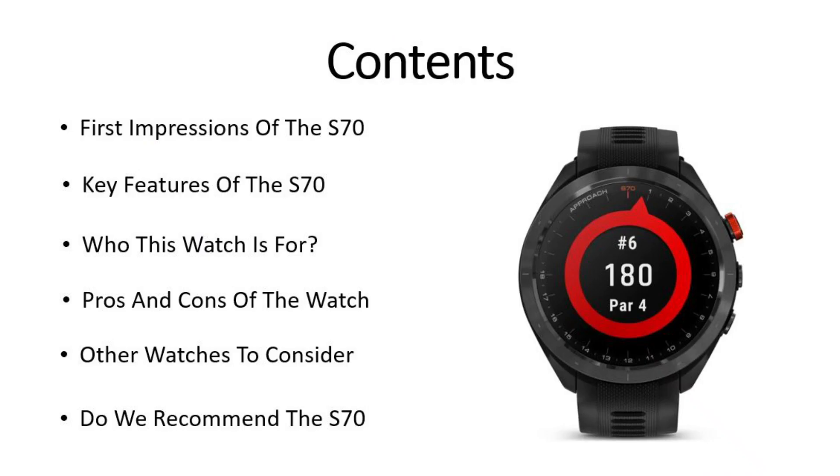This thing is absolutely jam packed with the latest features and in this video we're going to go through our first impressions, the key selling points, who should buy the watch, pros and cons, and other watches to consider for discerning golfers.